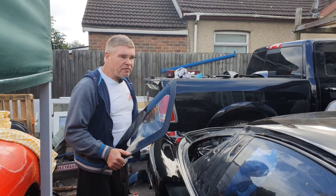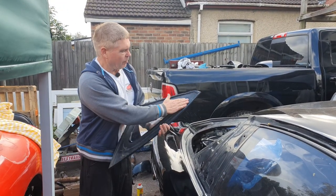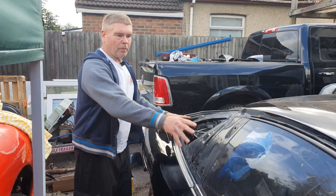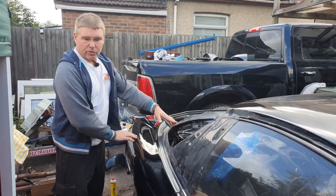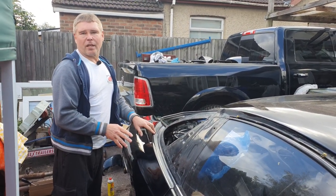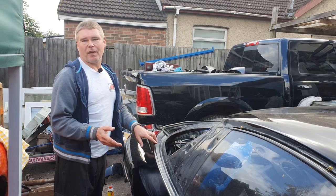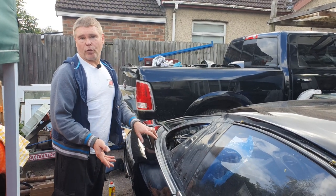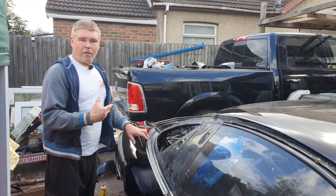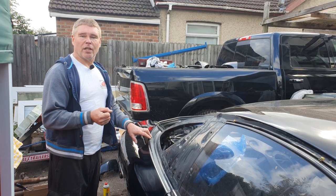I've spent less than 15 minutes cleaning off all the old rubber the best I can, and I've got a nice clean finish now ready to start the bonding of the new panel. Before we put that on we're just going to look at the preparation for this area. This rear quarter panel has been re-sprayed and I'm really, really happy with the finish.